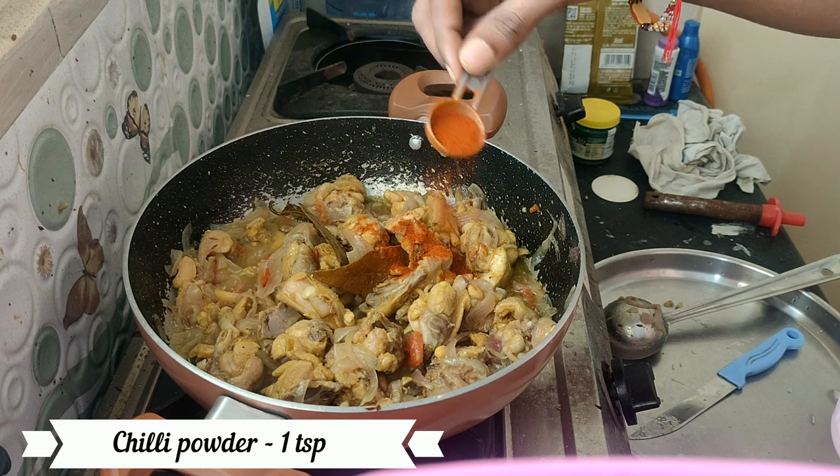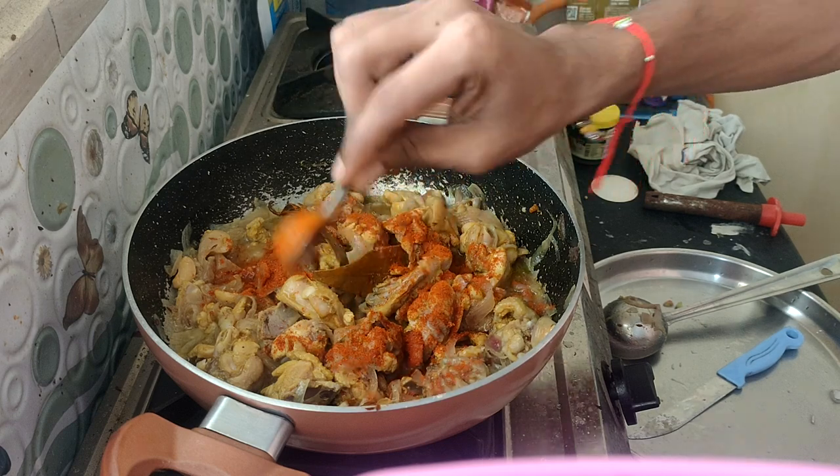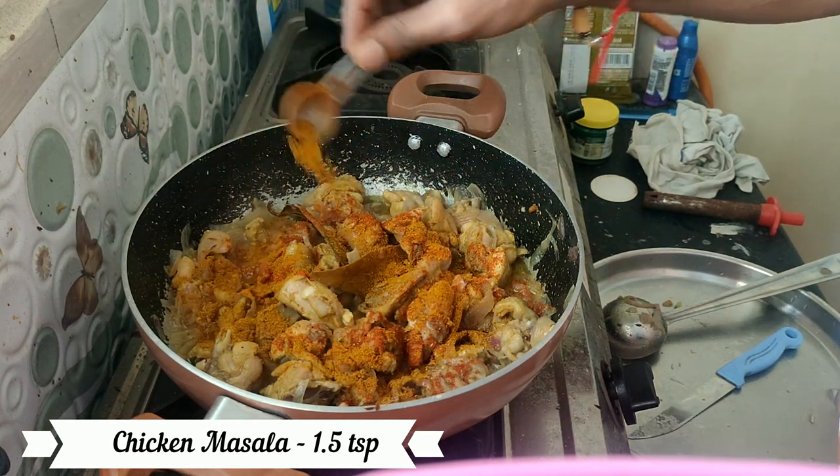After the chicken, add 1 tablespoon of chicken masala in the oil.